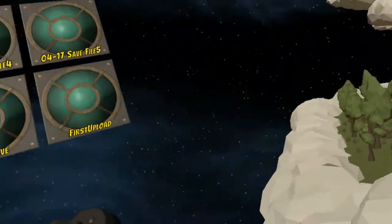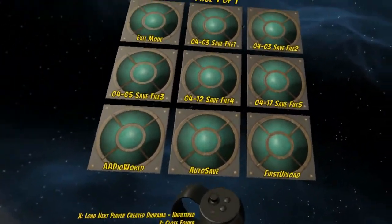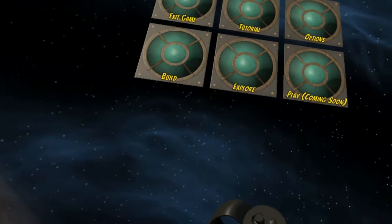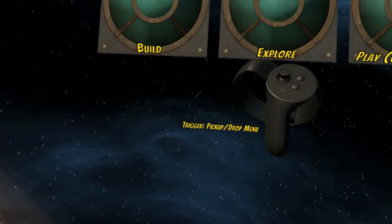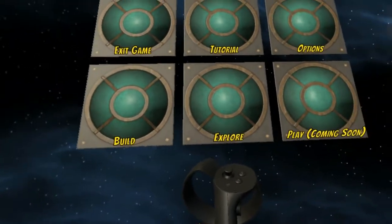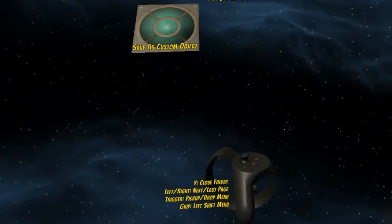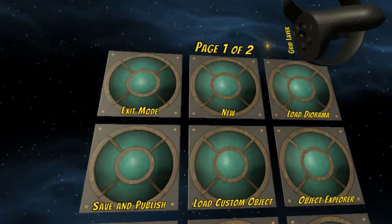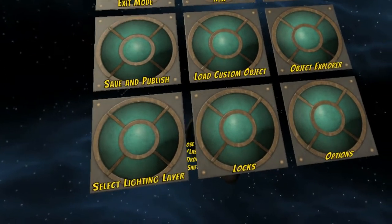Once you get the hang of the camera controls and looking at dioramas, you're ready to move on to builder mode. I'm also going to go over the menu and how it works. Exit mode will get you back to the beginning. The trigger will pick up and drop the menu. We'll go into build mode — when you see there's a second page, you can go to the next page by pressing right on the analog stick and back a page by pressing left.